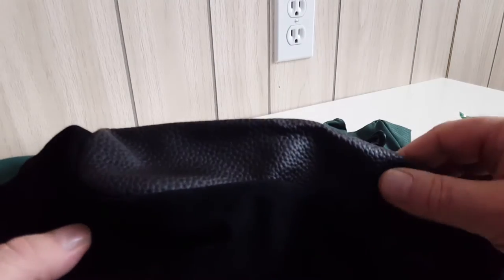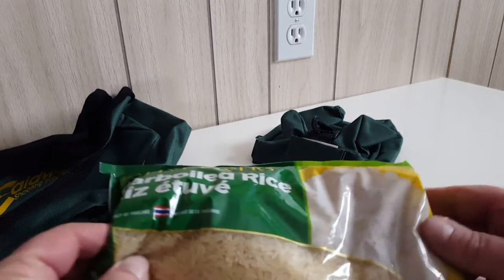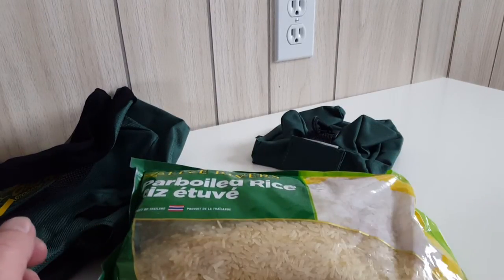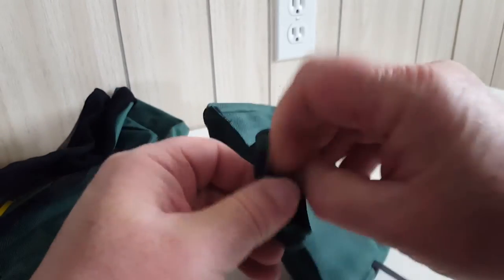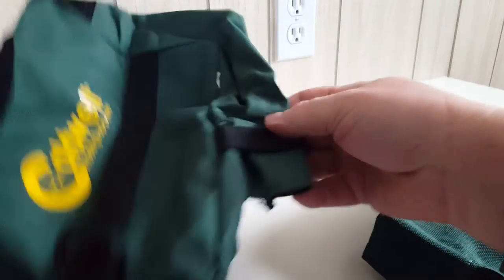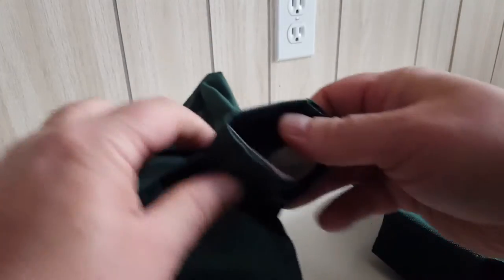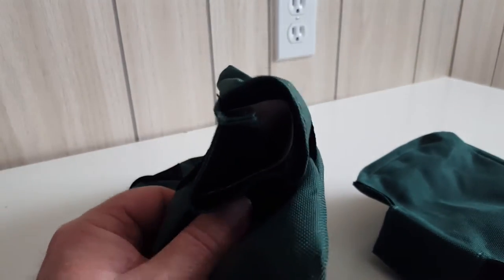We're going to fill these with rice from the dollar store — you can buy a kilo of rice for about a dollar, so a few bags of this and we can fill these up. This is the rear bag. We open this flap here and there's a little funnel filler to fill the bag with rice. The front bag has one of those as well — there's a little cardboard piece protecting it — and there's the funnel filler for the front bag.